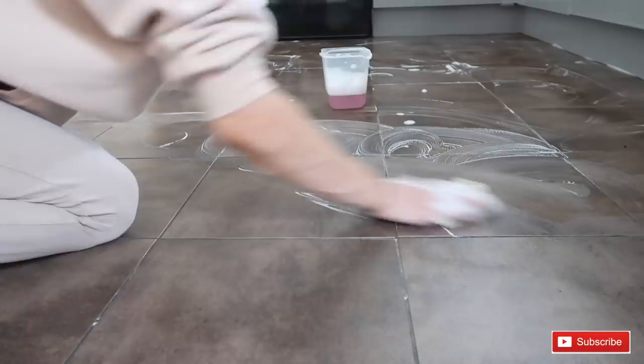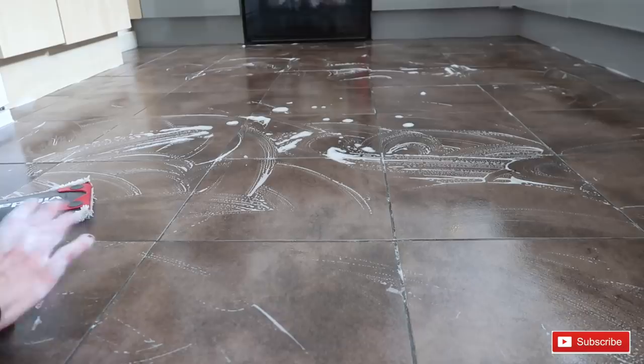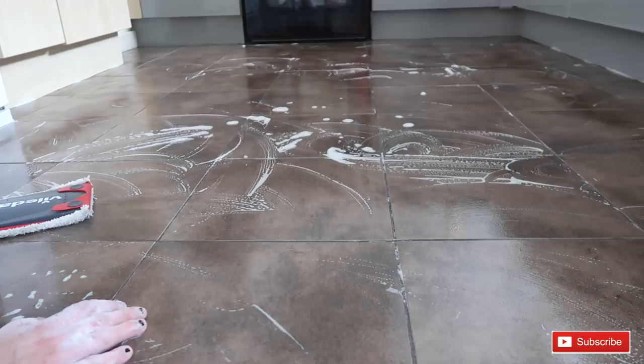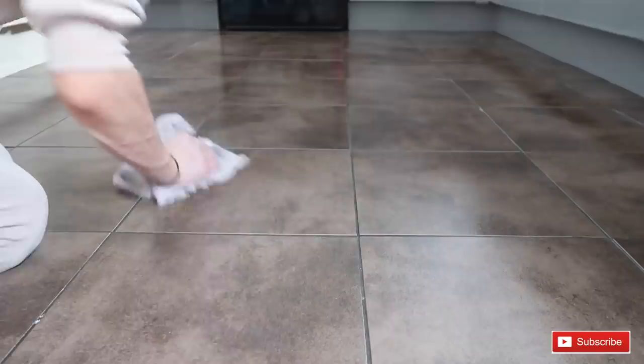I've already scrubbed the floor really well because you want to get all the grease and any marks off so that the vinyl will stick. I'm now going over it with a spray mop to clean up all the soap, and then we'll quickly wipe it down to make it dry.